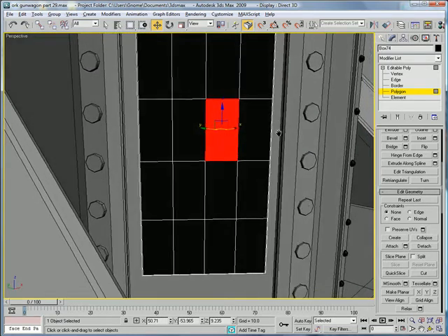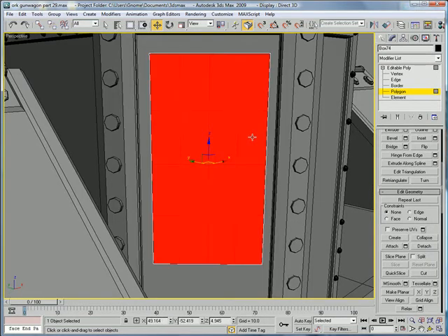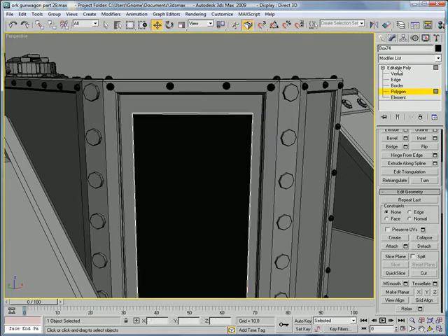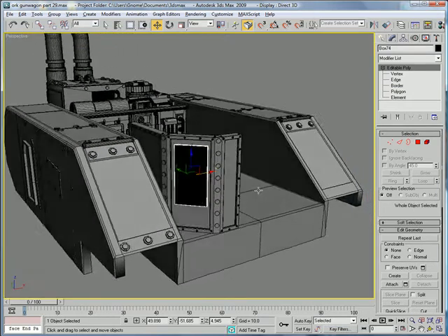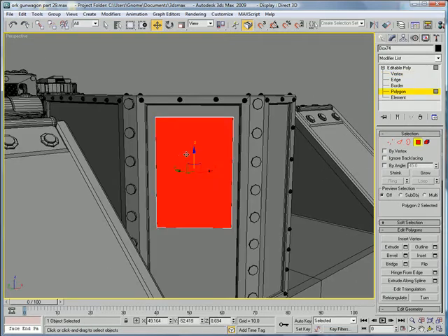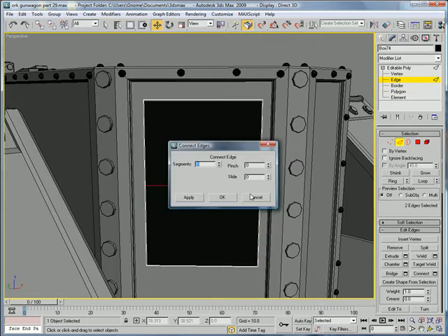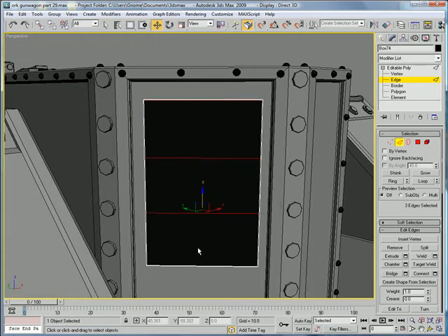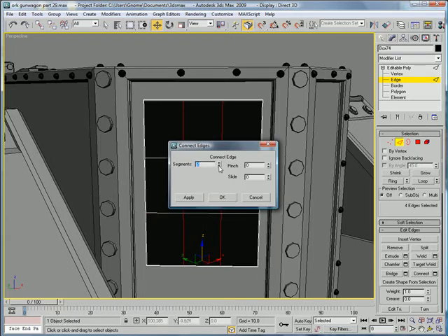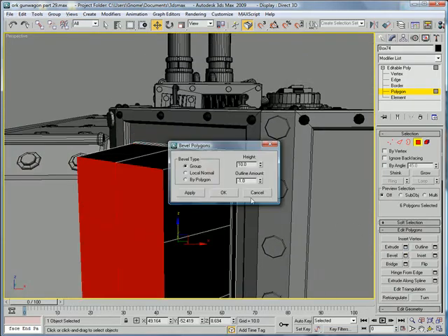That'll break it up into these kind of square shapes. Actually, that's not going to work — undo. We're going to have to grab these vertices and just drag them up a bit. Go to edge, select that edge and that edge, connect. You're going to want to connect them twice, then select the top edge and the bottom edge and connect that once. Select all those polygons and bevel by polygon.